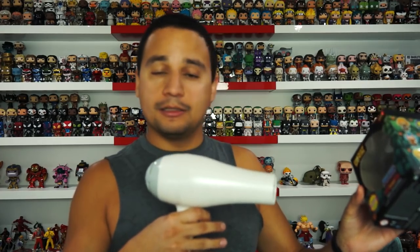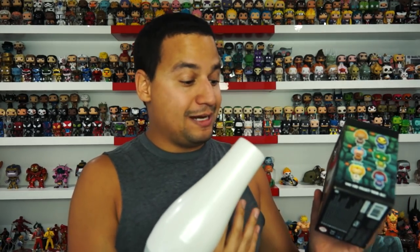This usually takes about two to five minutes of blow drying it directly while the glue comes off, so you can peel the sticker without it getting ruined. I'm actually going to time myself this time to see exactly how long it takes. Alright, I have it on high — let's go.